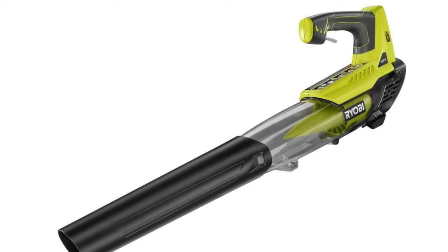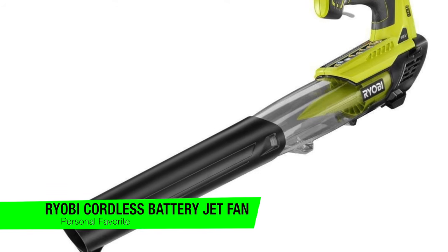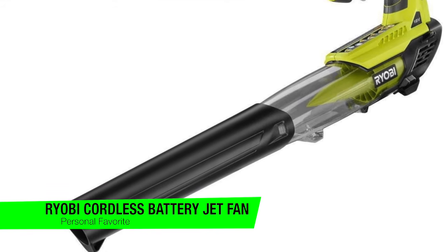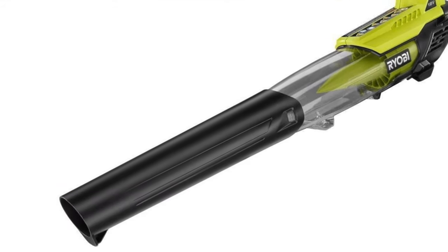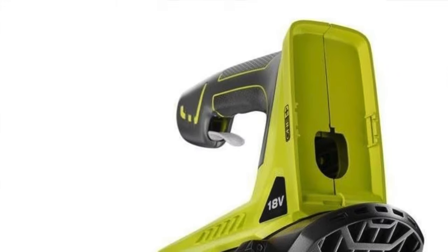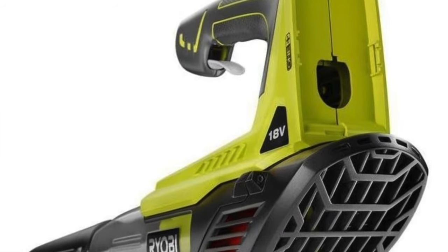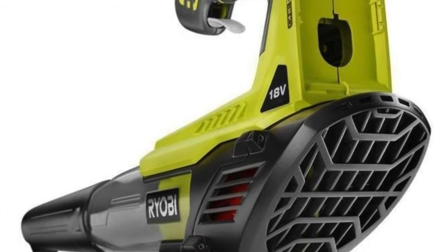I'm gonna skip the fluff and jump into my recommendations. If you want to confirm what they are, go down in the description and check out that list to guarantee you get the lowest price. The first recommendation is my personal favorite — this is the Ryobi cordless battery jet fan leaf blower. With a name that long, it better do the job, right?